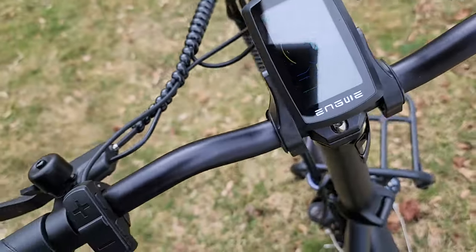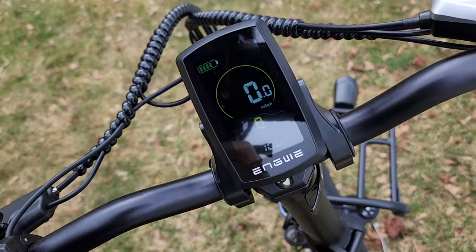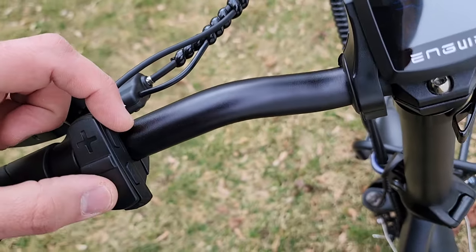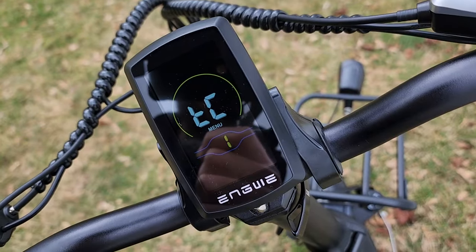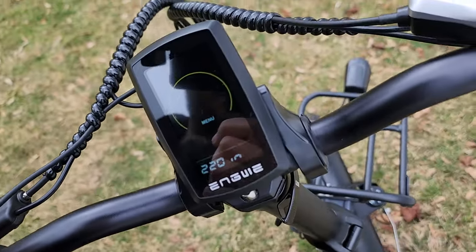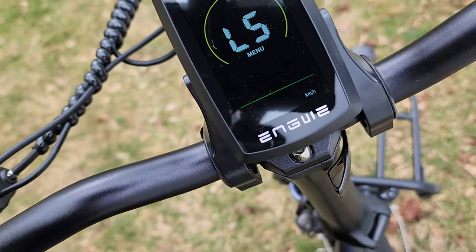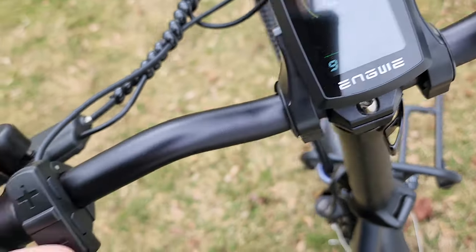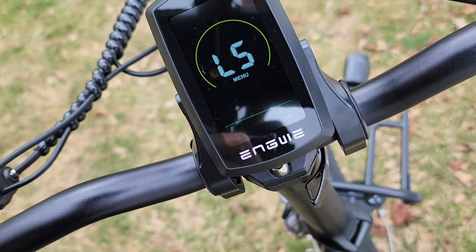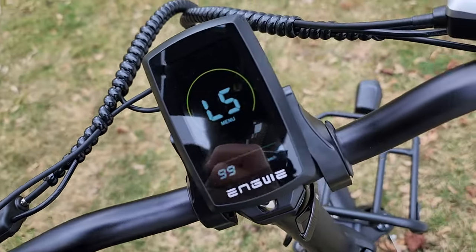To unlock the top speed, turn the bike on and hold the plus and minus buttons to get into advanced settings. Then hold the top button and minus button together — where it says 220 that's the wheel size. Press the top button twice to get to the L5 menu, where you can adjust the speed parameter up to 99 using the plus and minus buttons, then press the top button to confirm.